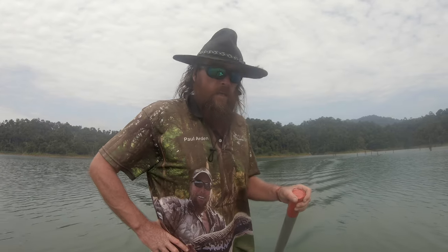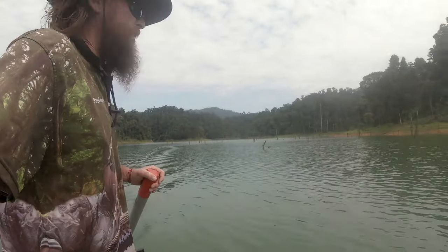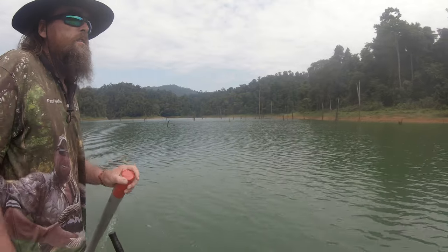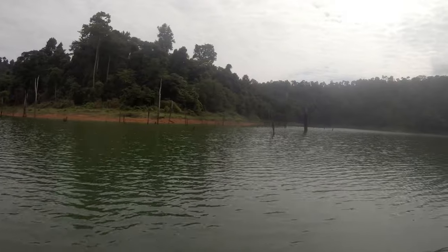This area here could be a wonderful area. This is a set of stumps where the water level is right. And all the way down this bank here — free-rises.